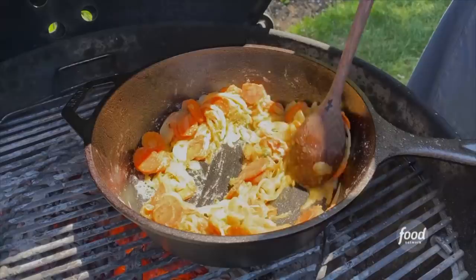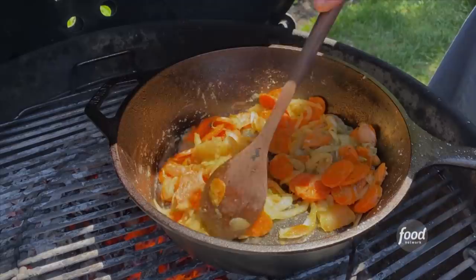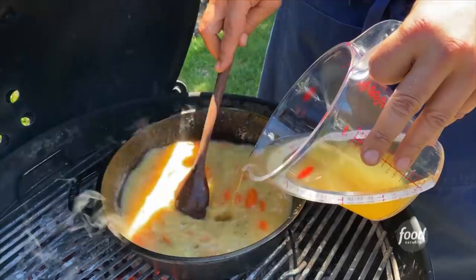Now we're gonna add four ounces of flour, and that's our roux. The roux is gonna thicken the stock so we get this wonderful, creamy consistency underneath our biscuit. Then we start stirring in our stock, and this is gonna simmer for a little bit.